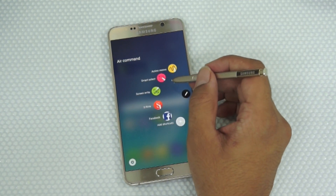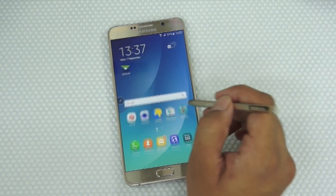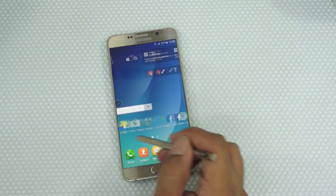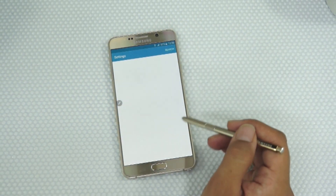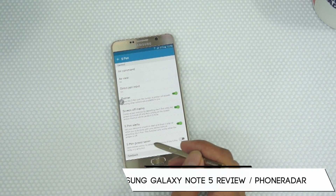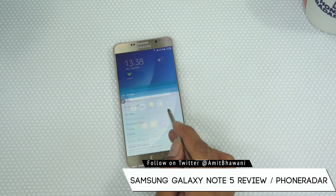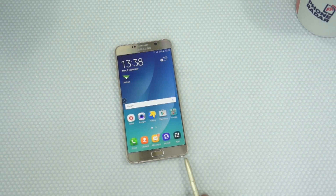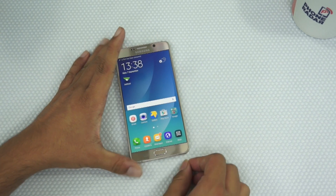These are a few of the new features on Air Command for the Note 5. You can also connect this with S Note and make use of the stylus as an alternate to your finger. However, do note that one flaw is that once you enable power saver mode, the S Pen gets completely disabled — so it should not be called power saver mode but rather an option to disable the S Pen.